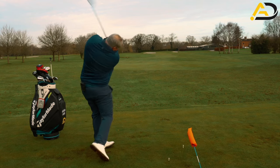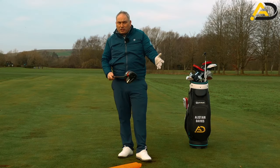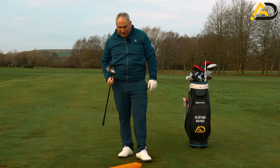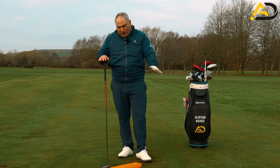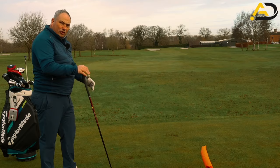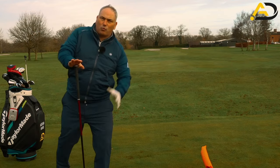The ball definitely felt from the inside — nice little bit of draw and the drive felt really good. It's a brand new driver, first time I've used it outside — the Stealth, so carbon wood. Definitely felt from the inside, definitely felt good. The visual definitely helped me; I'm a visual learner so the visual stuff will help me for sure.